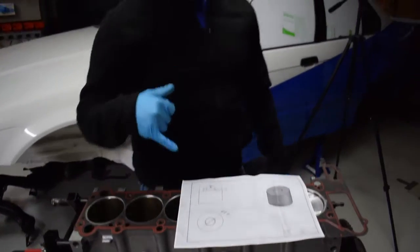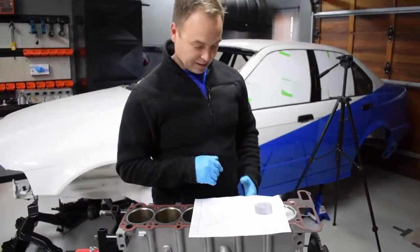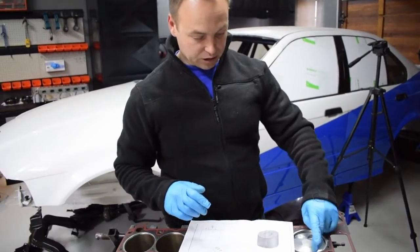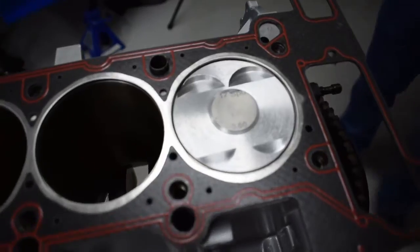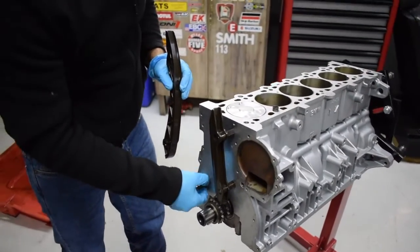This is the drawing I made for the machining house — the engineering company — just to show them basically how much to take off the top of the piston. They've done that machining work and then pocketed the pistons for us. Again, we're just pre-assembling; all this stuff is loose.